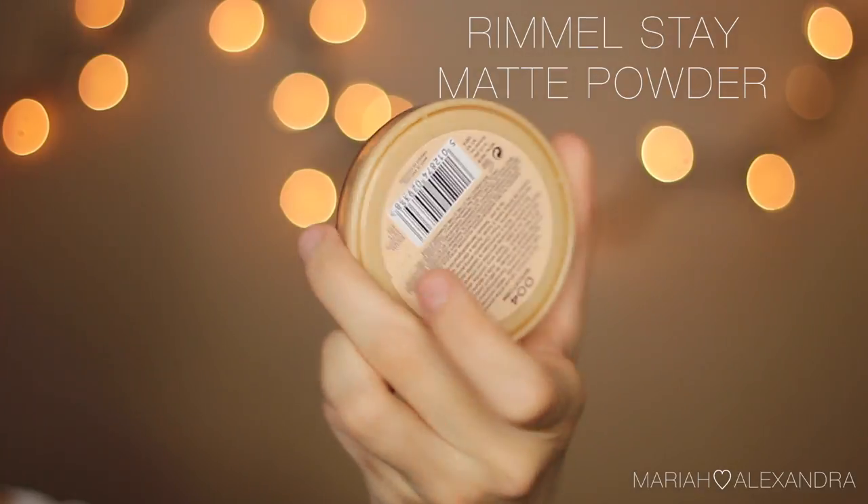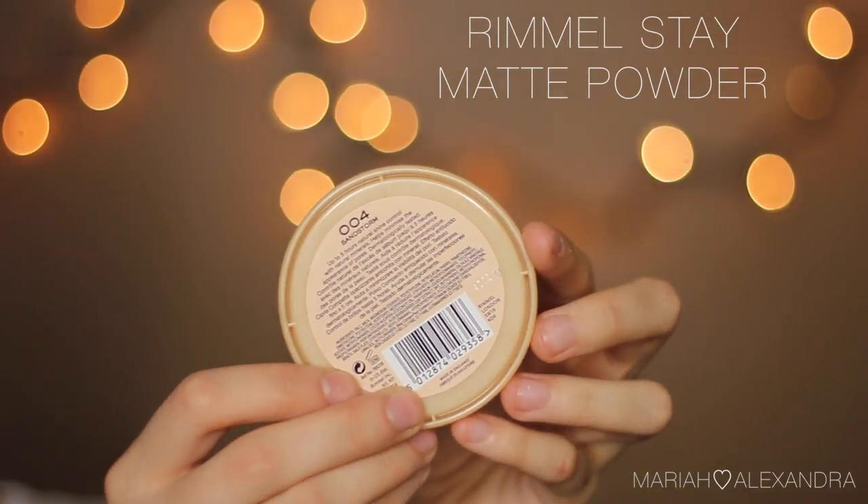I'm going to go in with my Rimmel Stay Matte Powder and just powder and set the majority of my face. I'm not being too precise with it because I do go back in with another powder to set my under eye concealer more carefully — otherwise it'll move, slip, and slide and be a hot mess. I'm going in with my Anastasia Contour Powder in Banana — it is awesome. If you don't feel like buying the entire contour kit, Anastasia does sell the single refill pans individually.